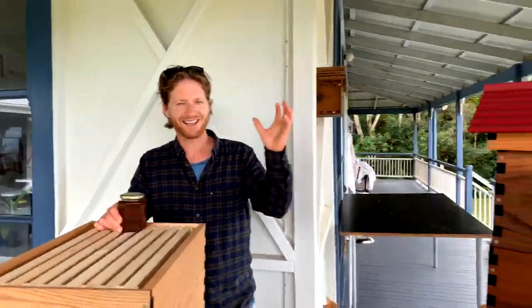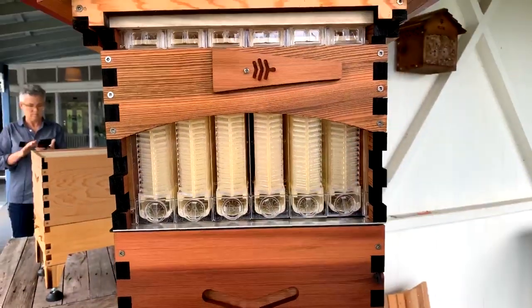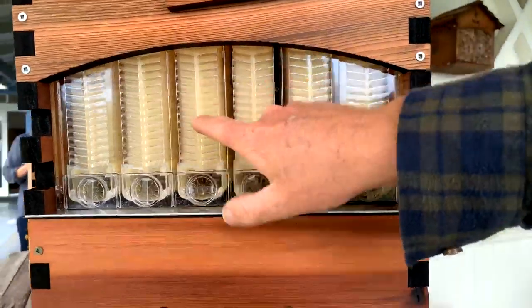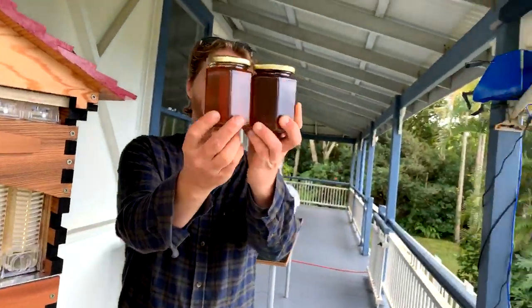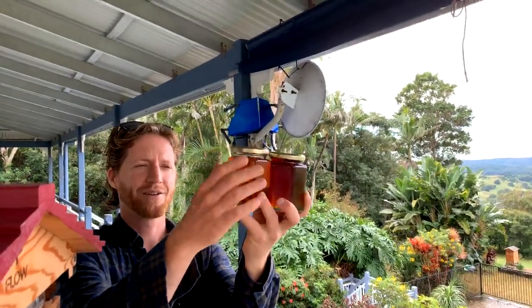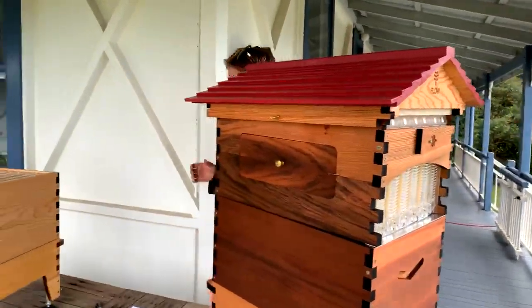With the Flow Hive you get to taste all the different flavors because the bees fill up their center frames first, then move out to the outside ones, storing nectar from more and more flowers. You can get a completely different flavor from one frame to the next — different colors and different flavors. You can even see it in the jars, ranging from a very dark honey you can't see through to almost clear, with flavors to match all those different colors.